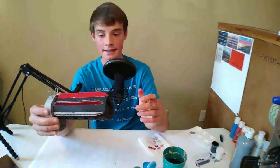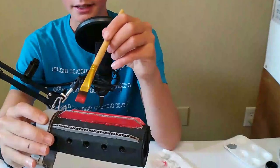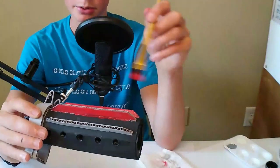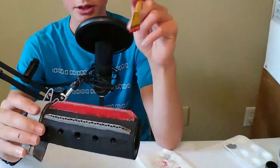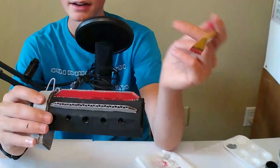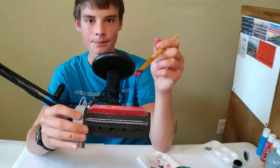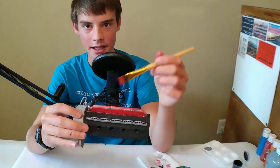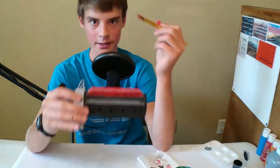When I get close to the edges and I have a lot of paint in my brush, it's going to push a big glob over the edge and down onto the black, which isn't going to look very nice. So you want to apply paint generously on the top surface and then use that to work paint into the bottom areas as you go across.